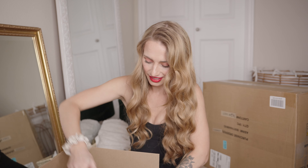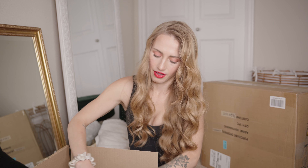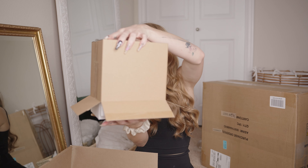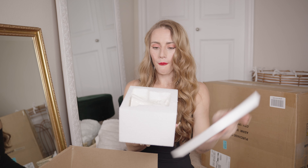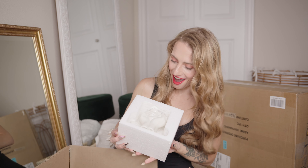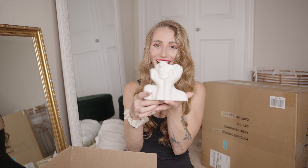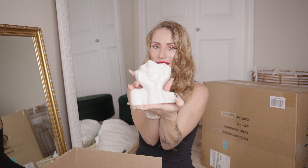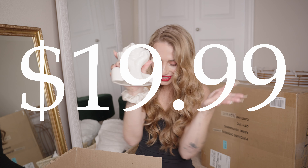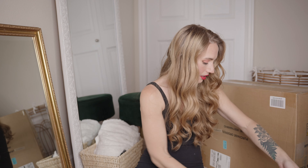This is so cute. I love this — it's a vase. We're gonna put some pink flowers in it on the desk. How wonderful. Alright, box 2 is done.